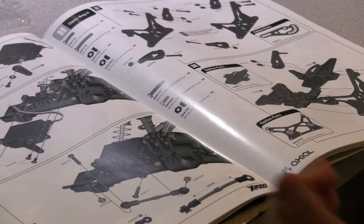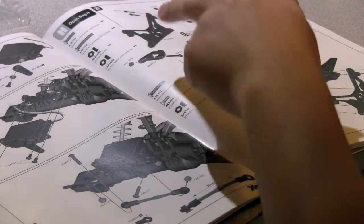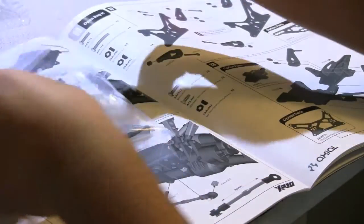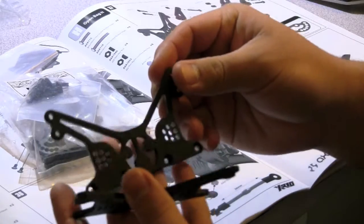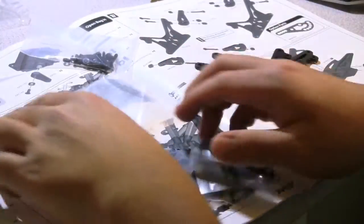Hey guys, this is going to be the chassis build. I'm going to need to find all these parts — Bag 8. So these side plates, I just found out these are actually aluminum instead of plastic, which I first thought. Everything in bag 8 is already here, as well as the shock mounts.